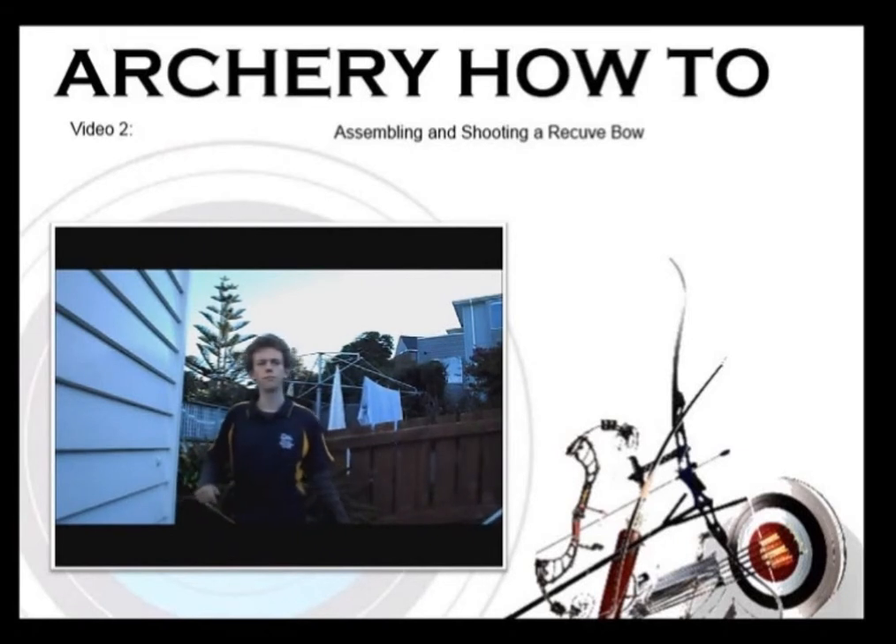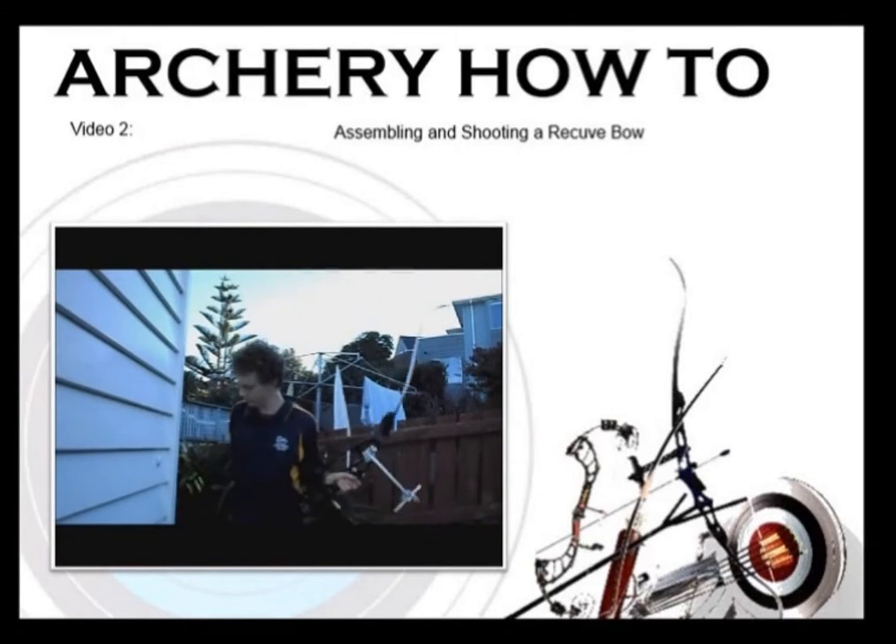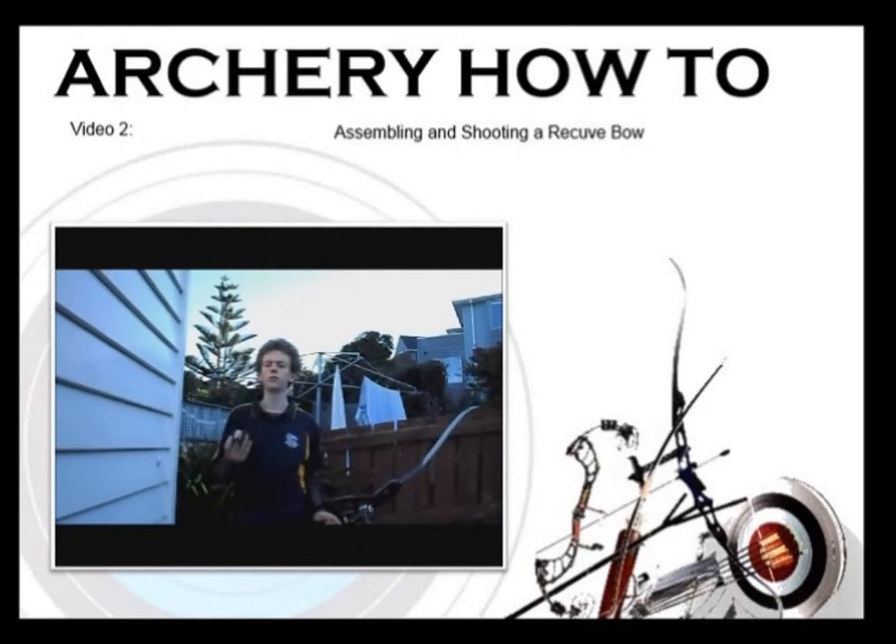Once you have your bow all set up, you need to put your arm guard on — it just goes on over your arm. You need to get your finger tab on with one finger on top and two on the bottom of the spacer. Take an arrow out and make sure that the cock band is facing out. Knock it onto the arrow at the nocking point and make sure it clicks onto the arrow rest.